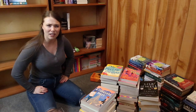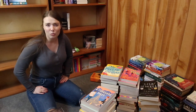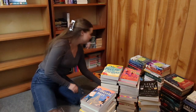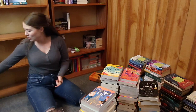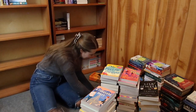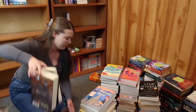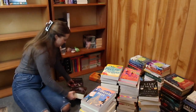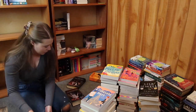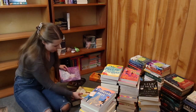Should I put the pages on the outside or the cover on the outside? I feel like it would look more aesthetically pleasing with the pages on the outside. Let's try it. I'm not sure how big it's going to end up being — I've never done this before. I have five thick books on the bottom, and we'll start going from there.